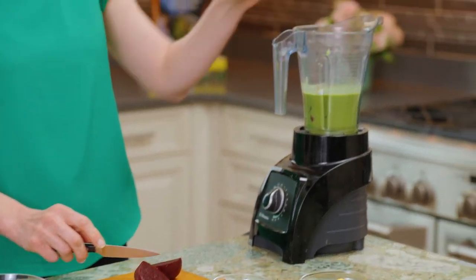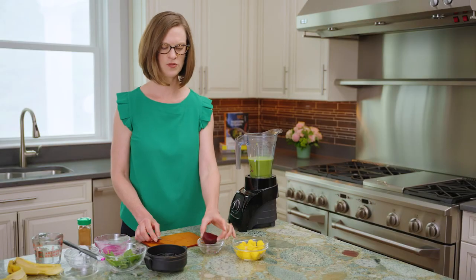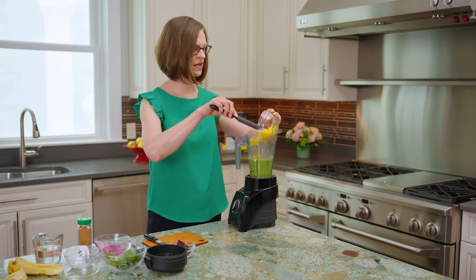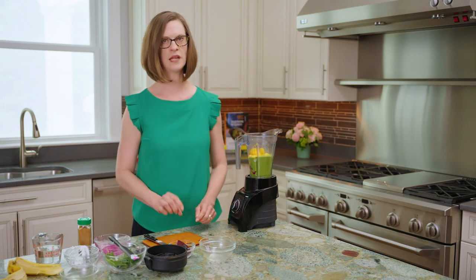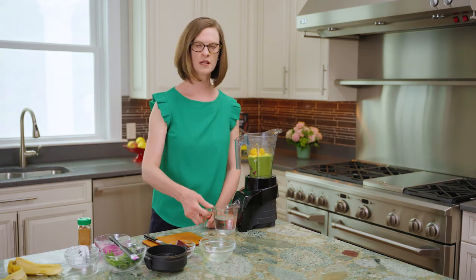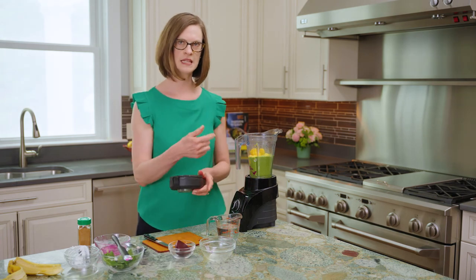You could use a quarter to start if you'd like, but we're going to go for half of the roasted beet into the blender today. And then also about a half a cup of frozen mango. Depending on how thick or thin you like your smoothie to be, I recommend just having a little bit of water alongside because you can easily thin this smoothie out if it's not blending as nicely as you'd like.